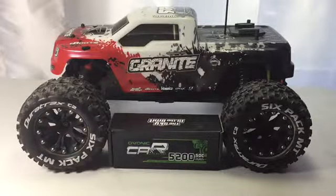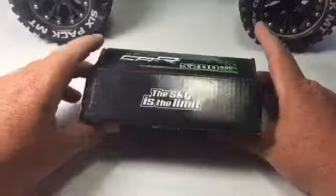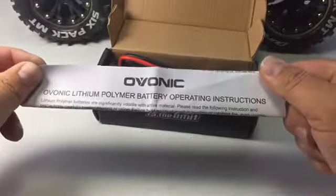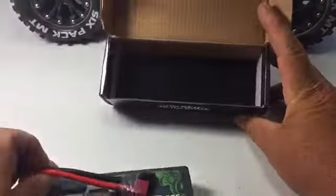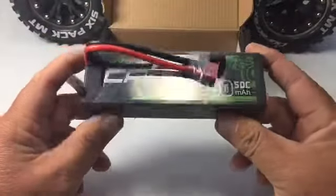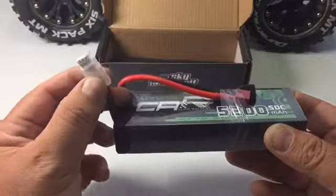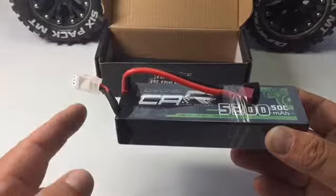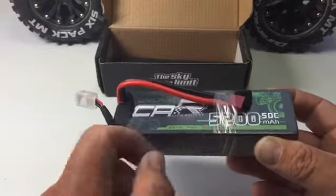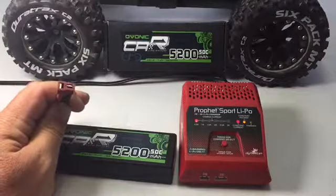The first thing I want to do is take it out of the box, charge it up, then throw it in the Granite and run it. This is brand new in the package. On top we've got our instructions, and inside there's a nice foam padding. We got our new battery — it's got a nice little connector on there. And it does have a Dean's connector.